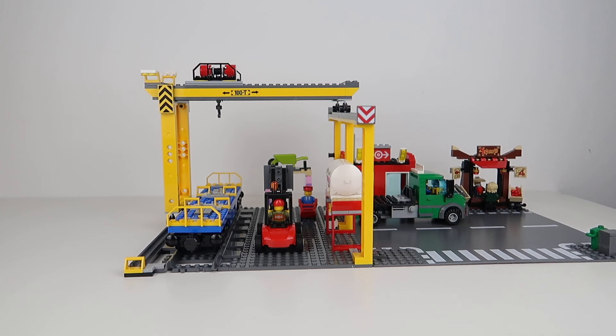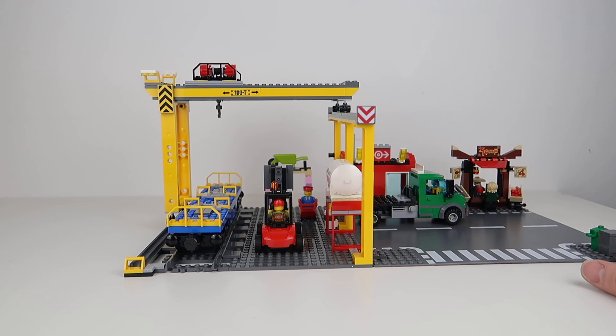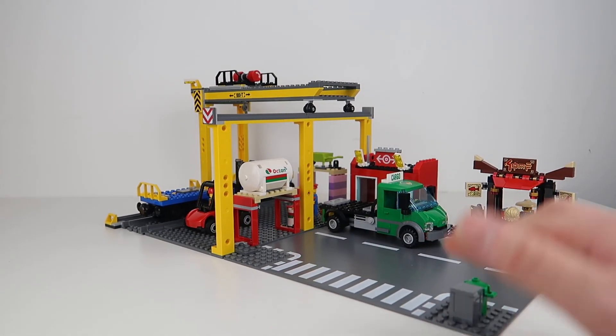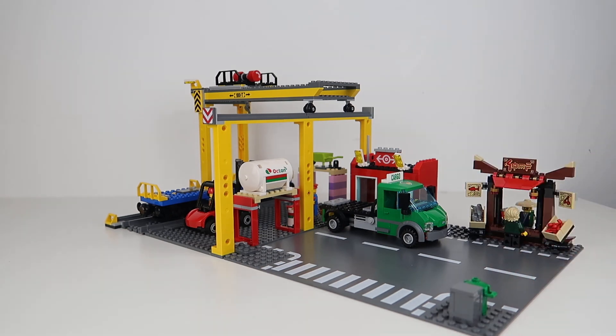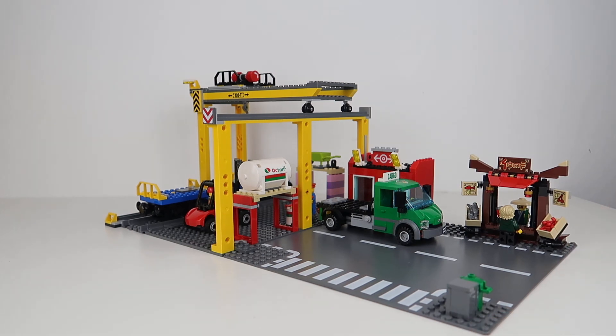I have actually been looking at the cargo depot set as an addition to my city because I do love this practical working stuff — I think it would be a great addition. Personally, I think this is a good way of doing it. I really like the cargo depot from the cargo train set and I think in doing this it improves it even further. I'd love to know in the comments what you think — if you'd agree with this change, if you'd do something differently, or if you've got your own version. I'd love to hear about it. Thanks for watching and please subscribe to my channel.